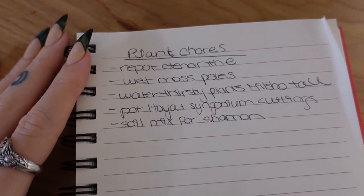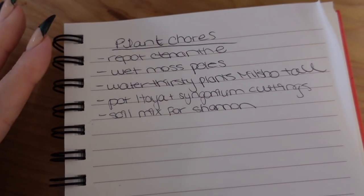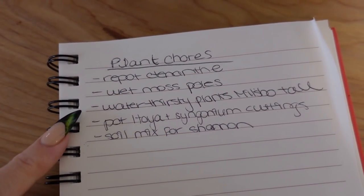Hello, welcome back to another planty video. My kettle is boiling behind me, it's noisy. Today we're going to be doing another plant chores video. I made a list so I'll show you guys. If you're new here, welcome! If you're into houseplants, make sure you hit that subscribe button. We might do more or less, but hopefully we'll get through all five things on this list.